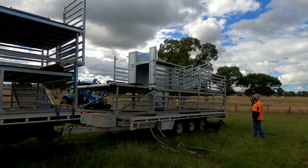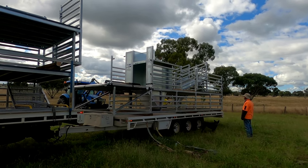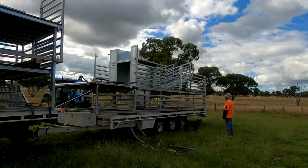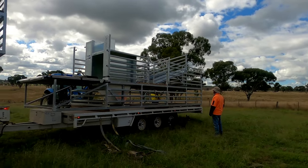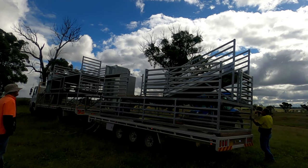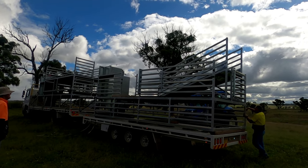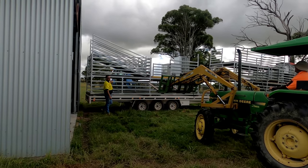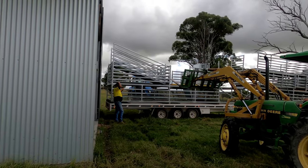The module on the back trailer weighs about a tonne and the ramp stacked on top is probably three or four hundred kilos. We're not sure whether Jeff's tractor will be able to lift that by itself — not because it can't lift one and a half tonnes, but the weight is a fair way out on the forks which adds leverage and makes it very difficult for the hydraulics. So we need to reposition the truck to get the module closer to where we want it when we lift it off.